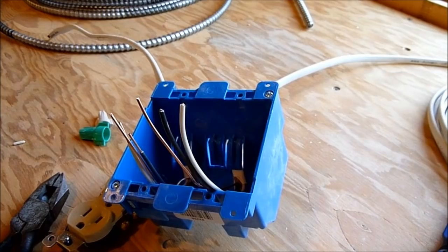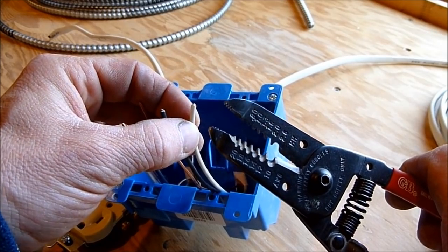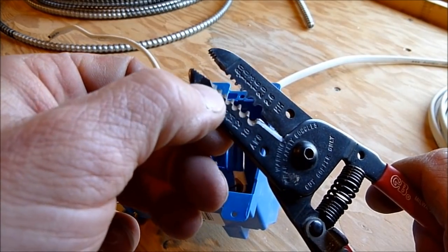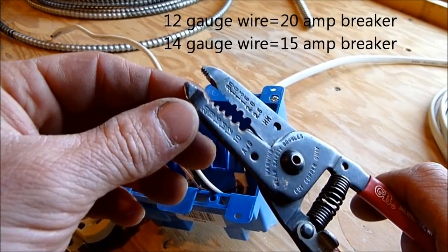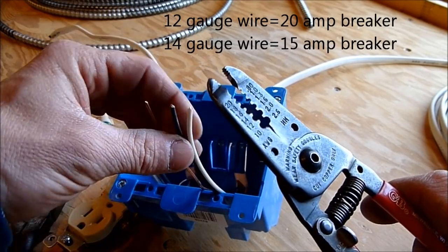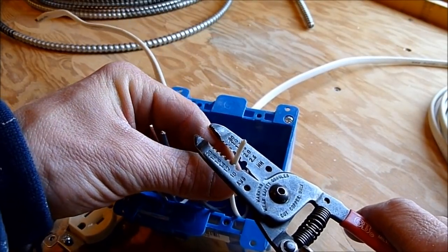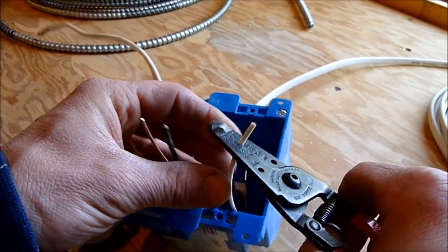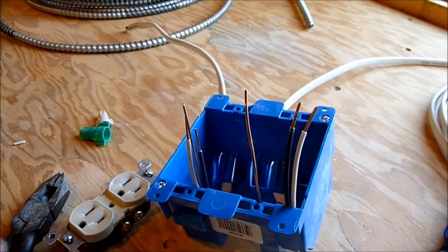A wire stripper is the easiest way to strip the insulation off the wire. Wire comes in different sizes, and typically in a residential situation it's either 12 gauge or 14 gauge. Start with the 12 slot if you're unsure. In this case I know it's 14 gauge, so I go to the right slot and take off about three-quarters to seven-eighths of an inch of insulation.